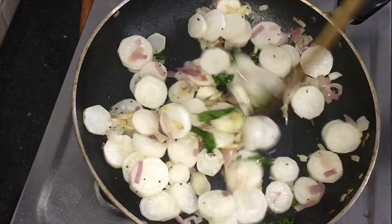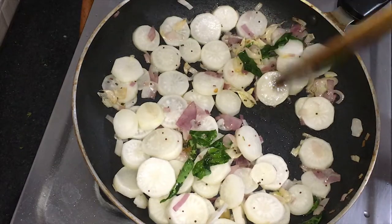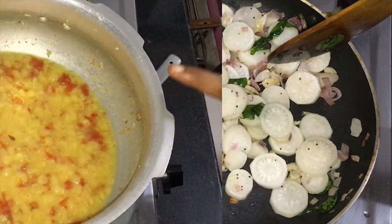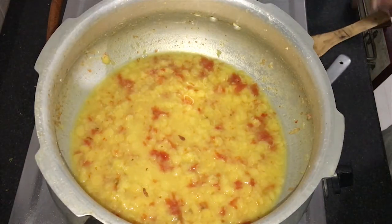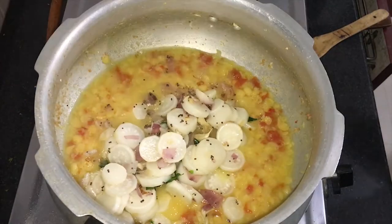We will cook them in a fat frying pan. Put it on the pan. We will mix the whole pan.